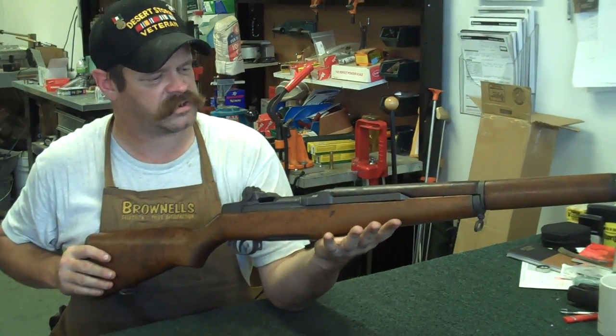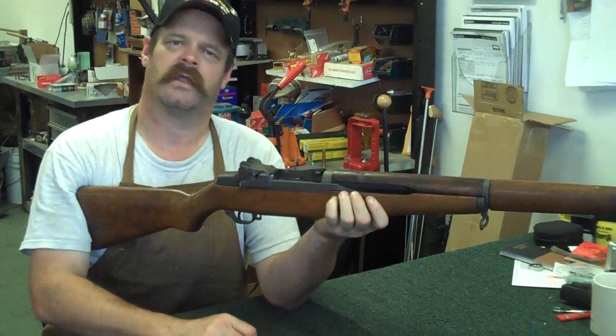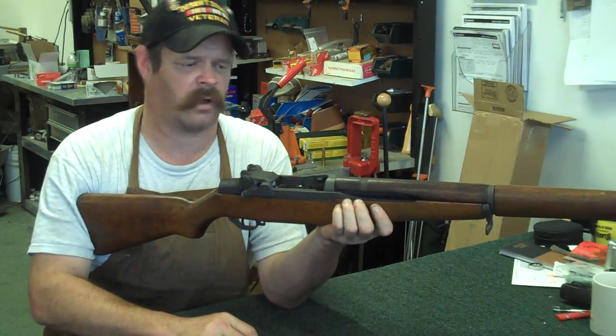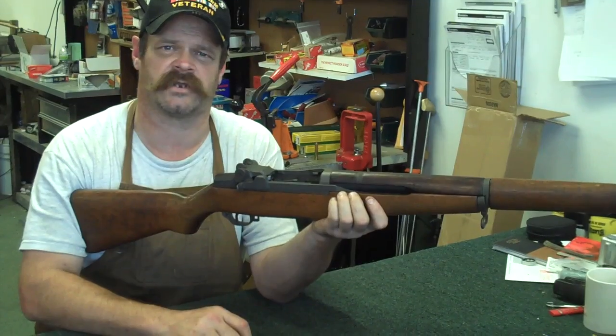What you want to do is make sure that, just like any other gun, that it's empty. Pull that slide back, lock the bolt to the rear, make sure the chamber is empty. You don't want an accidental discharge.